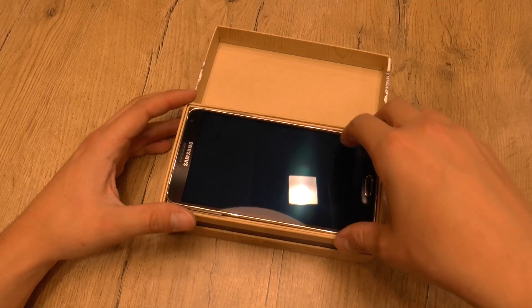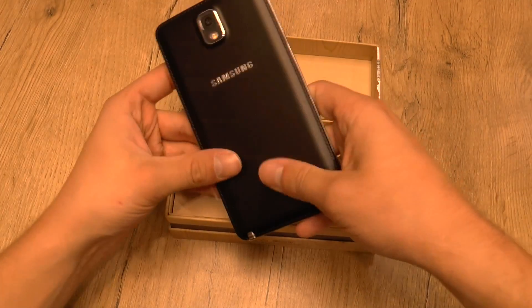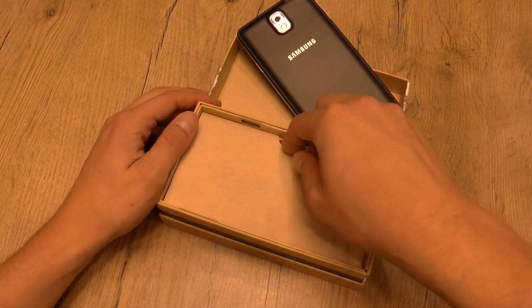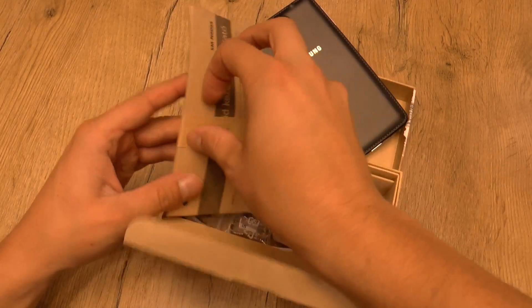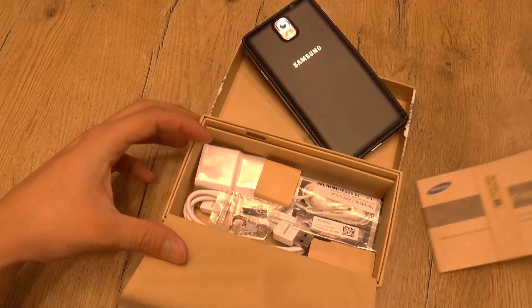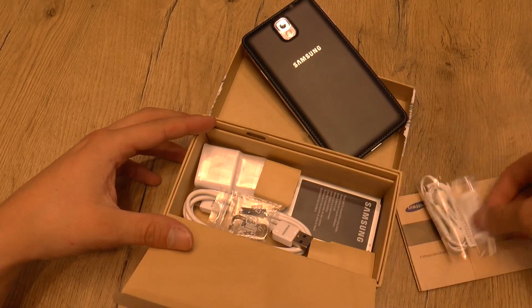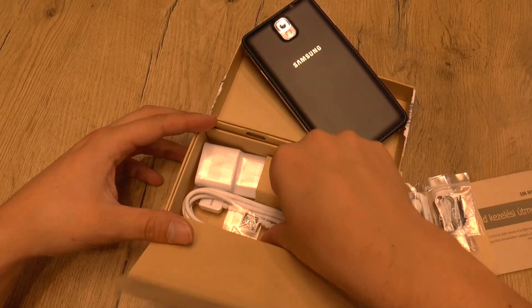First of all, here we have the beauty — the Galaxy Note 3 with its leather back cover, which feels much better than the previous plastic cover, which felt a bit cheap. Then we have some manuals, a headset, adapters for the headset, the inserts for the stylus, and the opening tool.